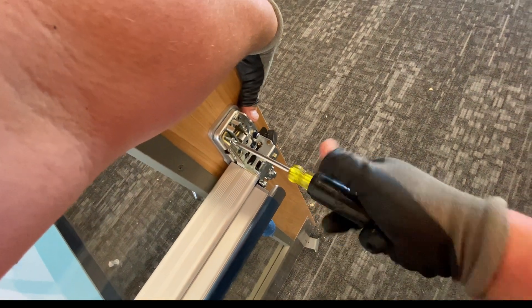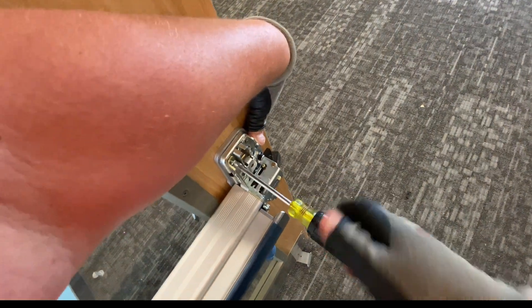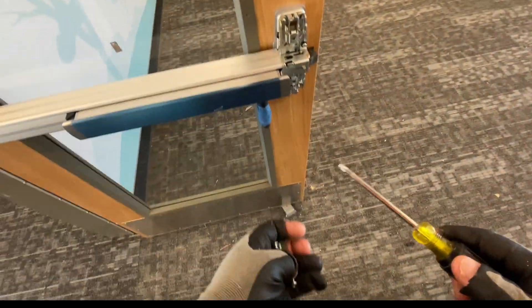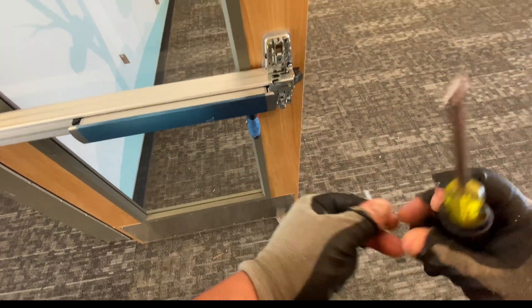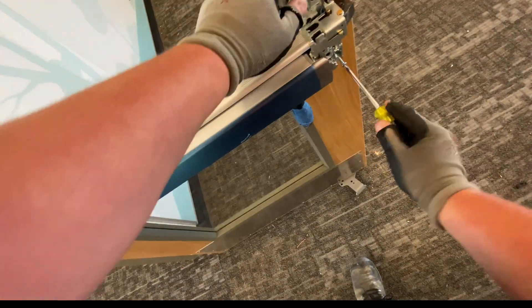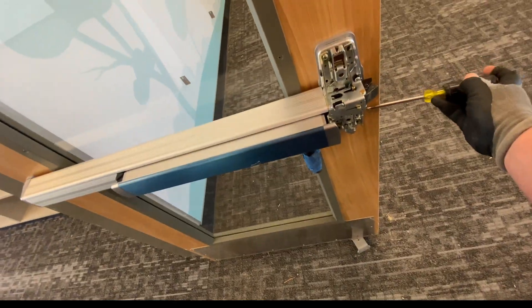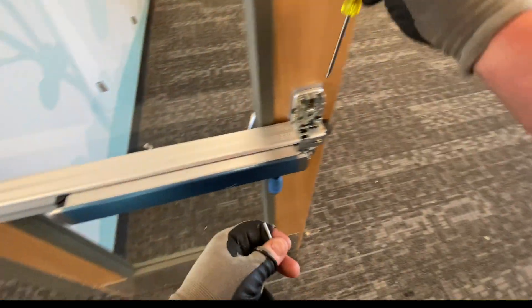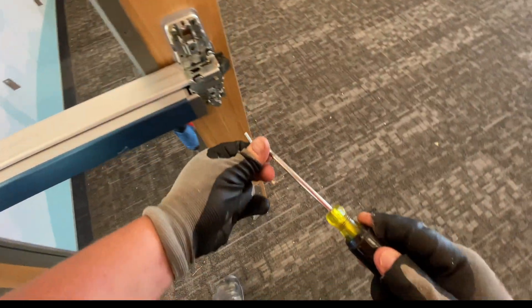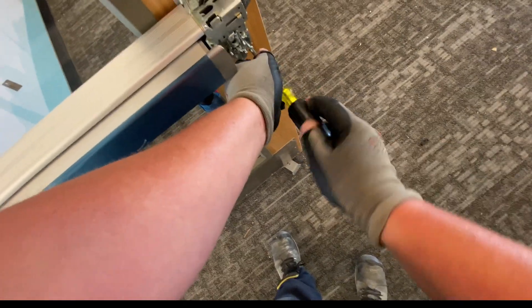I like doing that with a screwdriver. Never, never, never. Okay, the shim kit — yeah — the shim kit moved a little bit on me.